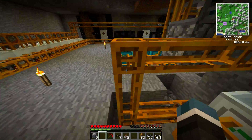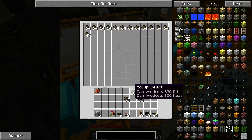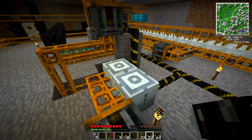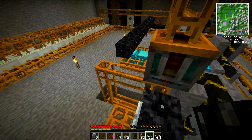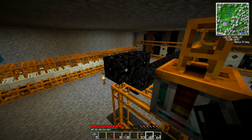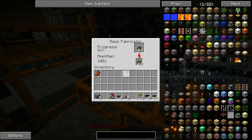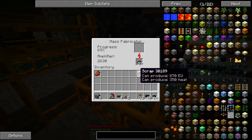We don't have another chest on us, unfortunately. But that doesn't matter for now because we're just going to get this thing working. And once it starts producing lots and lots of stuff, well, we'll be fine and dandy. And there we go. Now this should be mass fabricating.